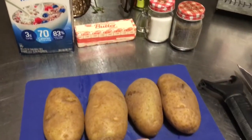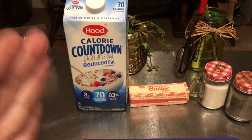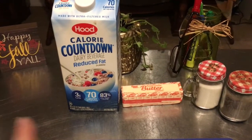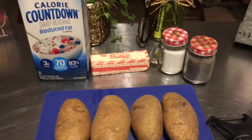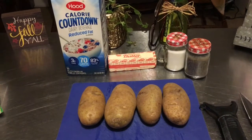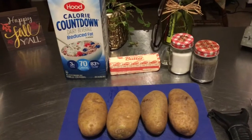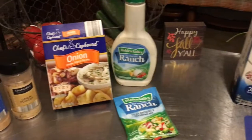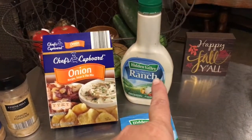All I have here are potatoes, milk — this is just the kind of milk I have, you can use any kind you want — butter, salt, and pepper. This is just basic mashed potatoes. Now you can get super creative: you can throw in sour cream, you can throw in cheese, you can throw in bacon.